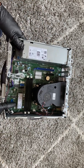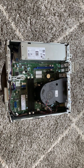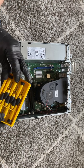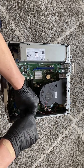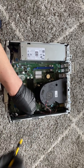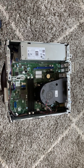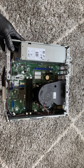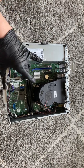I'm going to go ahead and remove the SSD here — it's a 2280 M.2. I need a mini screwdriver for that. It actually has two slots here for SSDs — you can install two SSDs, one on top and one on the bottom.